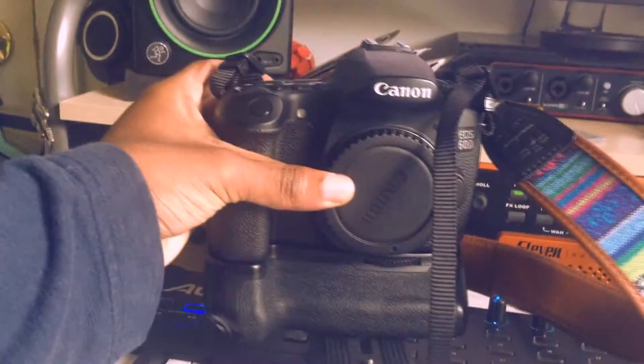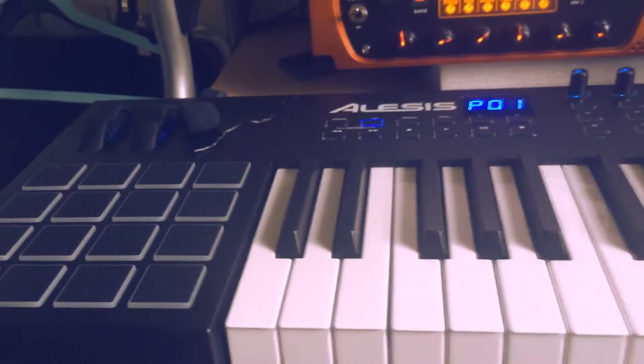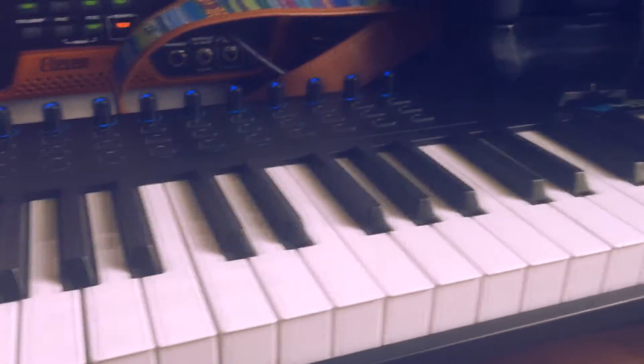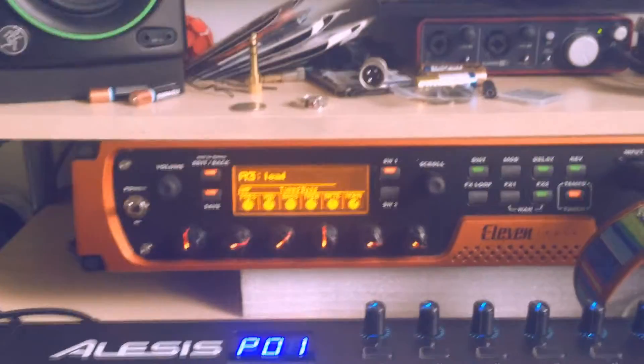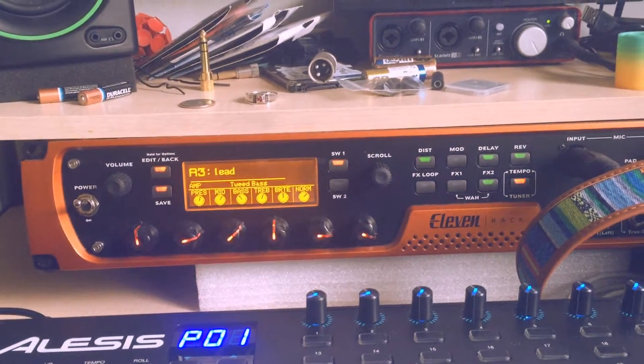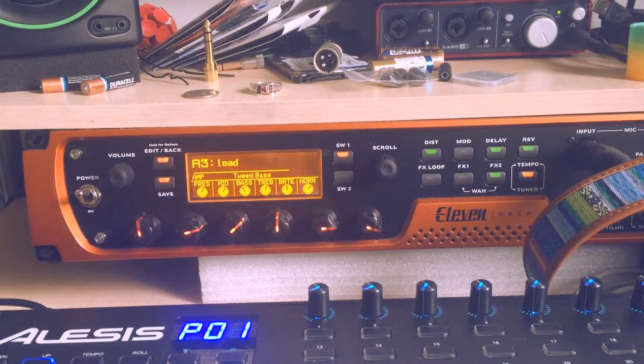This is my Canon 60D that I use to shoot all the videos. This is my Alesis VI 49 — really good, I should do a review on it, I really like it. And this is my 11 Rack; most of the tones you guys hear in my videos come from here, unless I'm demoing pedals.